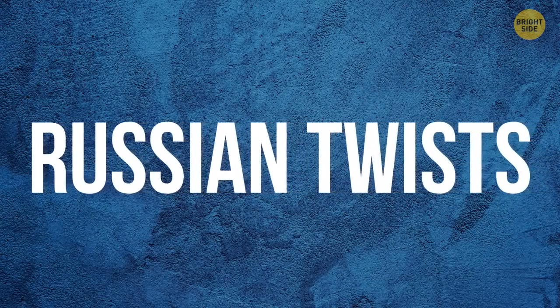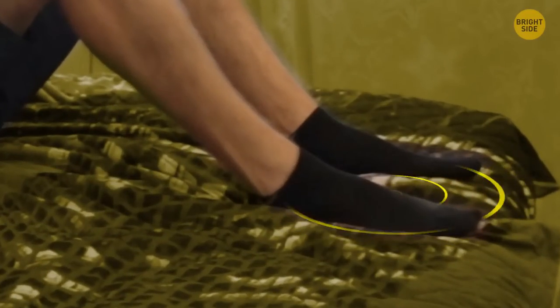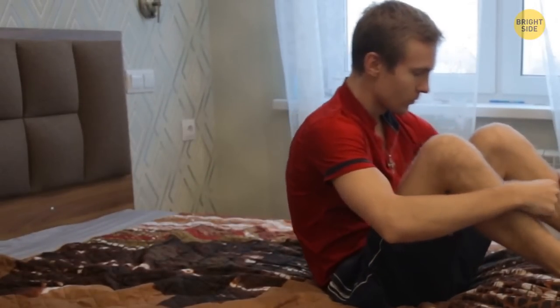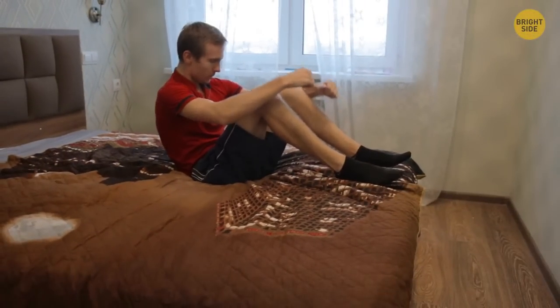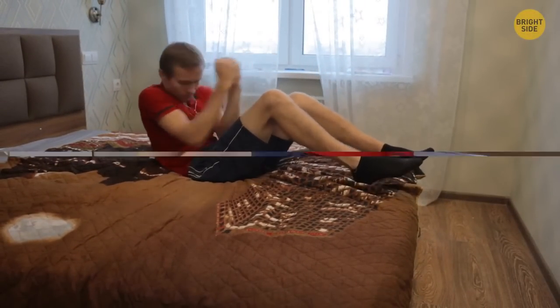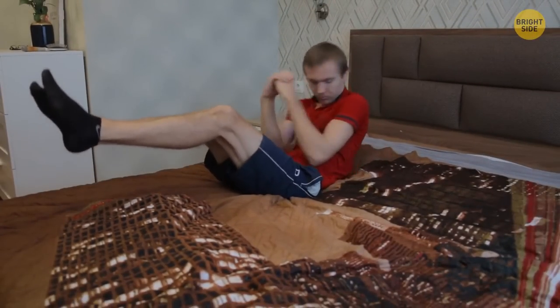Russian twists: still without getting out of bed, sit with your knees bent and feet firmly planted onto the bed. Lean your upper body back at a 45-degree angle and start slowly twisting your torso left and right. You can speed up, but don't make your moves abrupt or you can harm your muscles and lower back. For an advanced technique, sit in the same position and raise your feet a little off the bed, then twist your upper body without letting your feet touch the bed.